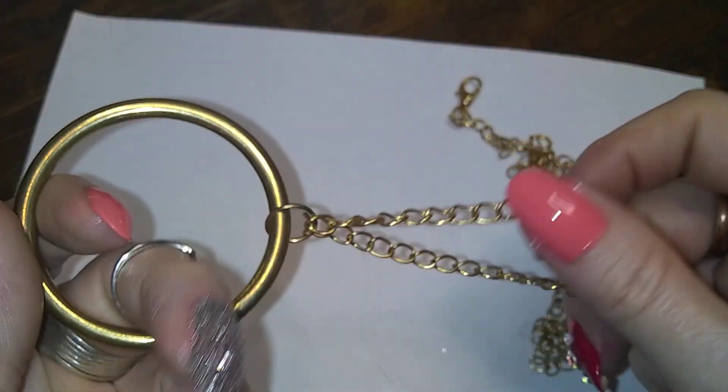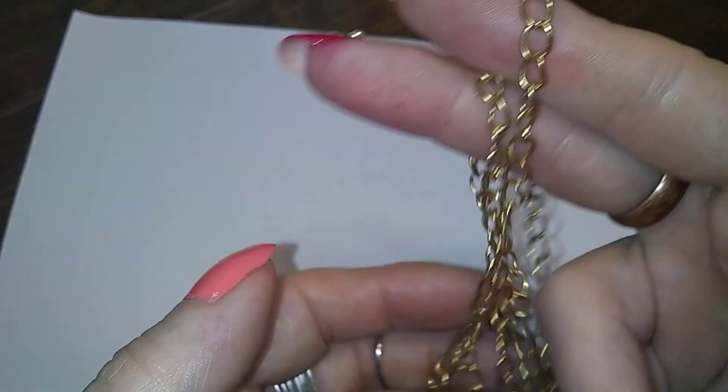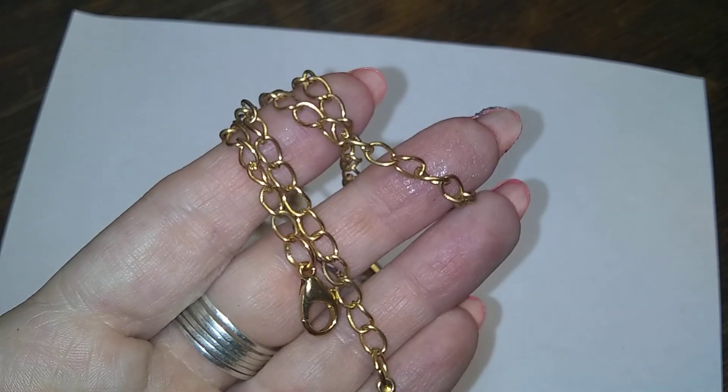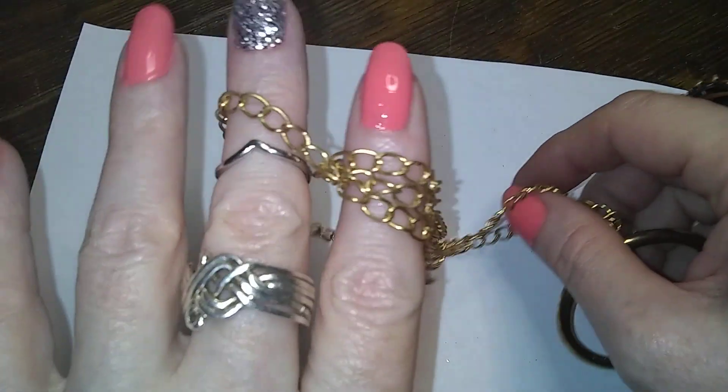Here's a hoop with a chain, and it looks to be in really good shape — except for that hair. And with that we are finished for the evening.